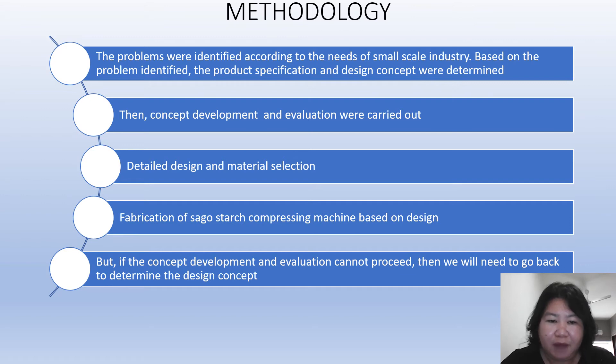If we have the correct design and material selection, we will continue to the fabrication of the sago starch compressing machine based on the design. However, if the concept development and evaluation cannot proceed, we will need to go back and re-determine the design concept.